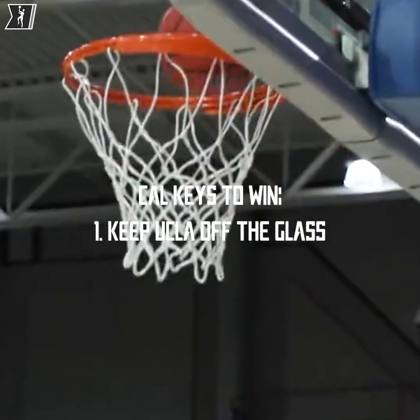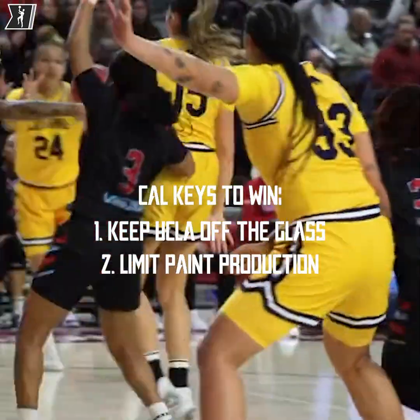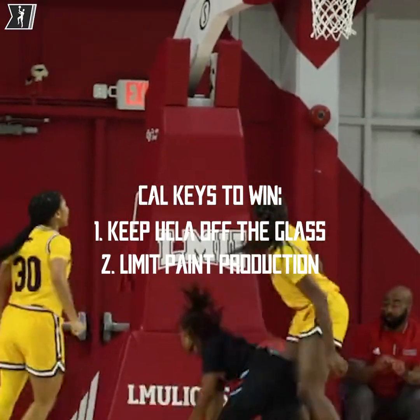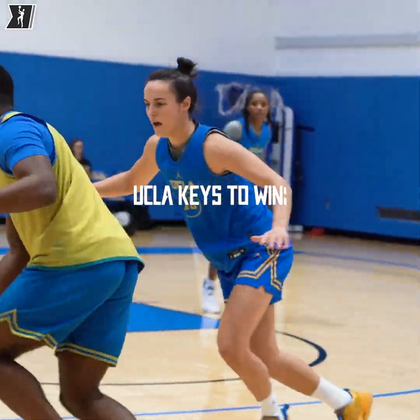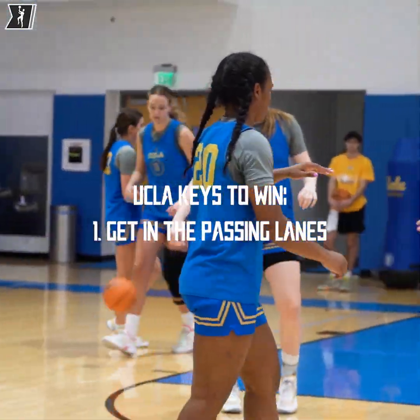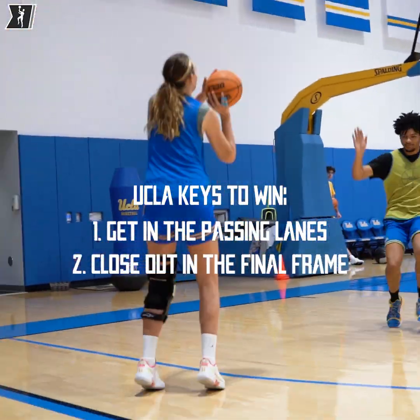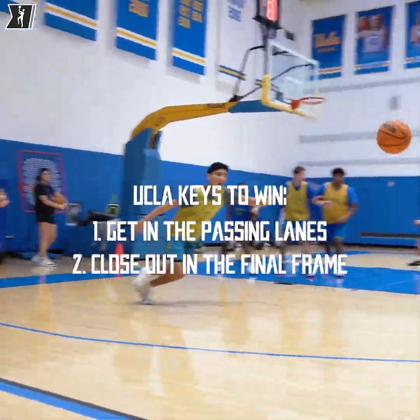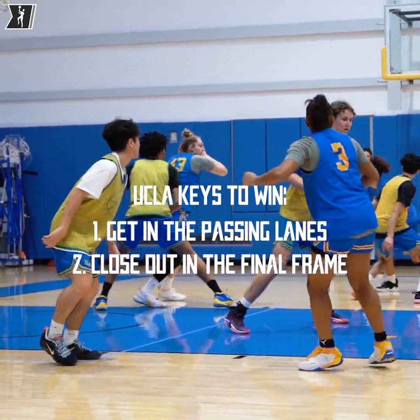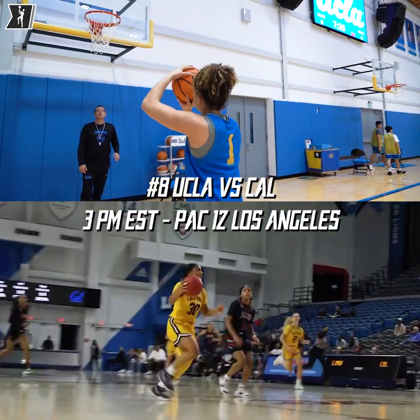UCLA taking on Cal — here are my madness matchup keys of the game. Number one for Cal: they have to keep UCLA off the offensive glass. The Bruins are ranked number one in the Pac-12 in offensive rebounds per game. Number two: limit paint production — in Cal's last two losses the Bears allowed 30 or more points in the paint. UCLA loves to attack and get to the line as the number two team in free throw percentage in the Pac-12. For UCLA: number one, get into the passing lanes — when UCLA gets more than seven steals a game, they're 13 and 0. Pressure defense will be a difference maker. Last but not least, close out in the final frame. The Bruins suffered from this against South Carolina and Stanford. UCLA is dangerous in the third quarter with plus-64 overall points this season, but only plus-10 in the final frame. UCLA has to come out strong and finish the job. That's my madness matchup keys of the game.